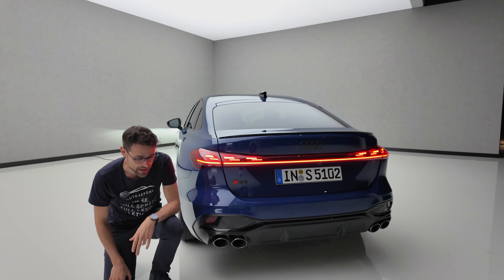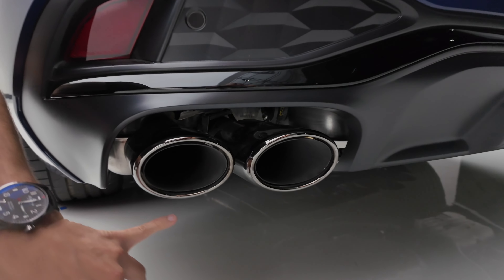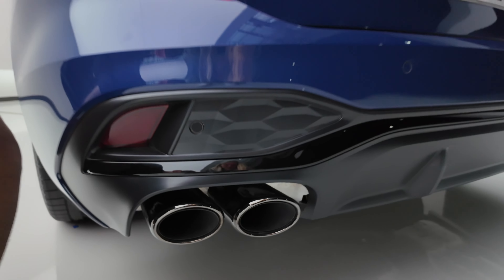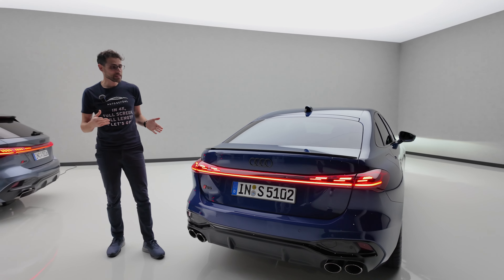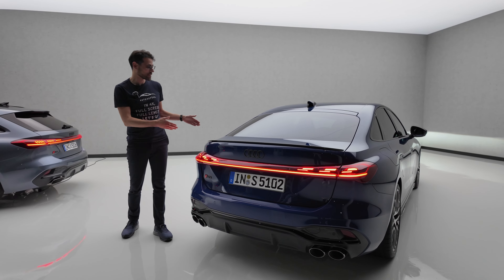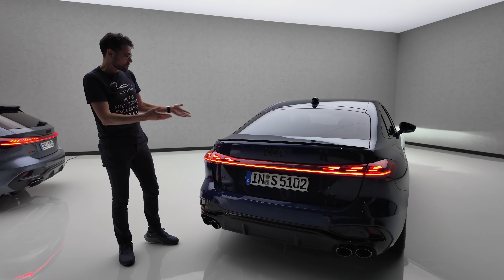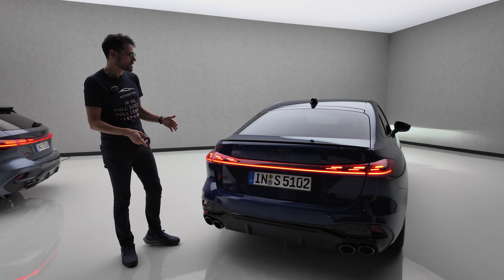The S5 exhaust tips — when you have the black package, it's also a little bit darker around them. Real exhausts, pretty cool. The standard would then be a little bit brighter. That's why I also picked this vehicle as our first main exterior vehicle for the day. This would be mine — not with the black package — nice blue.